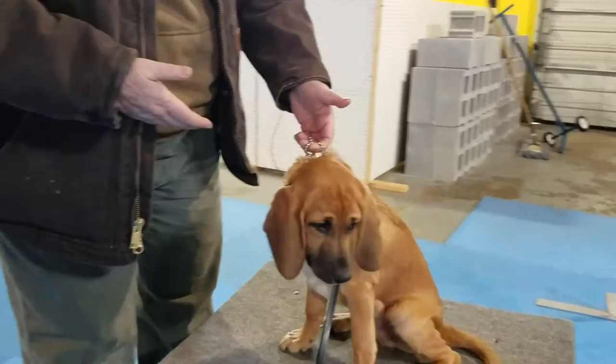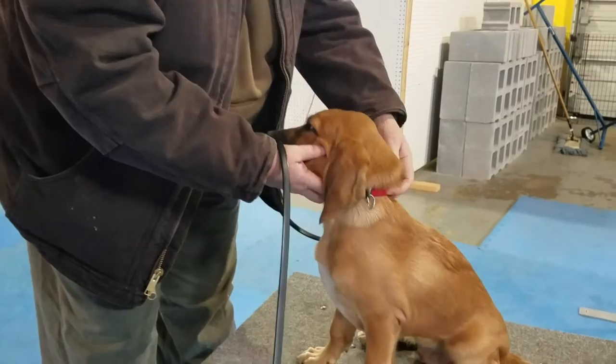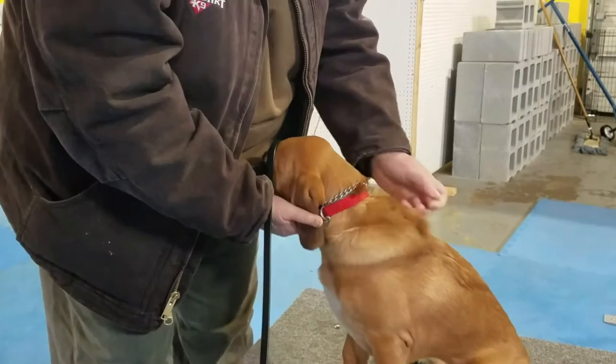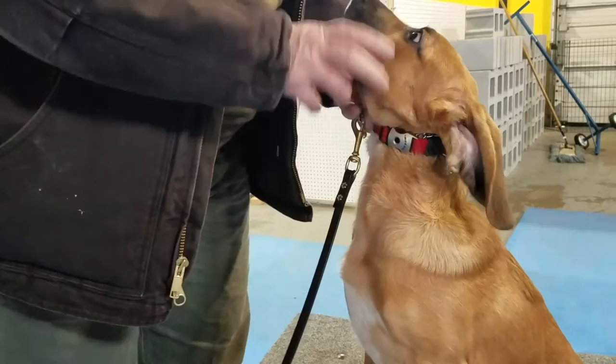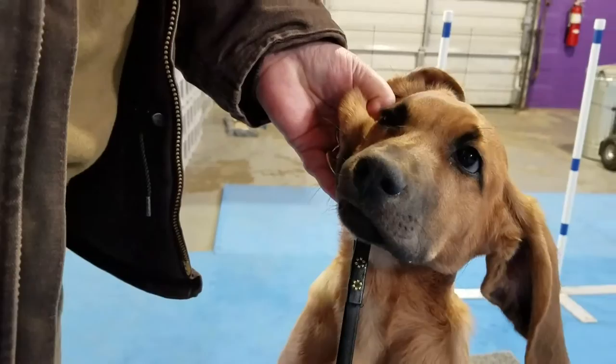I'm holding the leash and the collar relatively close. He's on a chain training collar — you can do it with a regular buckle collar, doesn't really matter as long as you can control the dog. He's all blood-houndy so he's got all this extra skin. I want to move the collar up underneath the chin more closely, loop my fingers underneath, and grab a hank-a-hide right there between the lips and the corner of the ear.